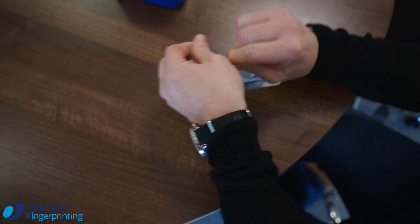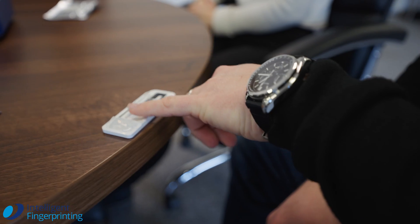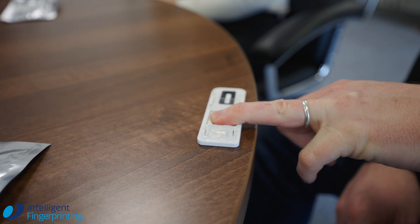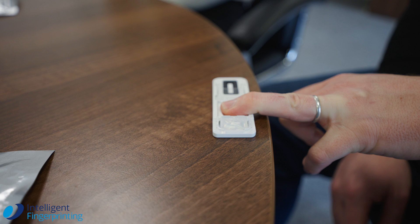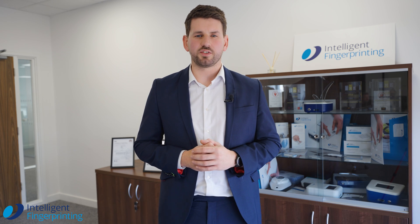Collecting the sample is quick and easy. We're looking for a total of 10 fingerprints onto one cartridge. All we're looking for is to firmly press each digit onto the cartridge, and we'll see a change of colour at the end of the fingernail or redness in the knuckle, which shows enough pressure is being placed and we're leaving a sample behind.